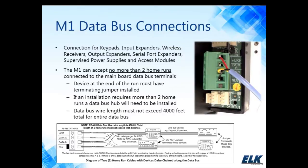The data bus in the lower right-hand corner of the M1 is where you're going to connect your keypads, your input expanders, your output expanders, your supervised power supplies, and a serial port expander. All those are data bus devices.